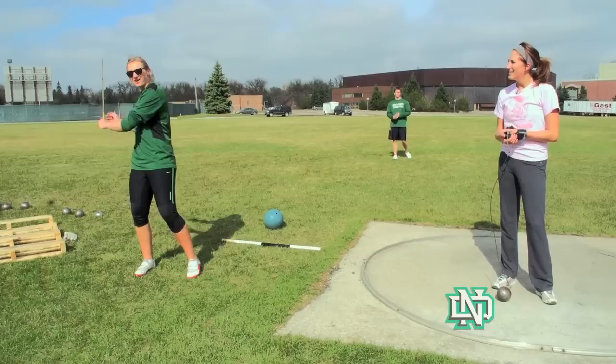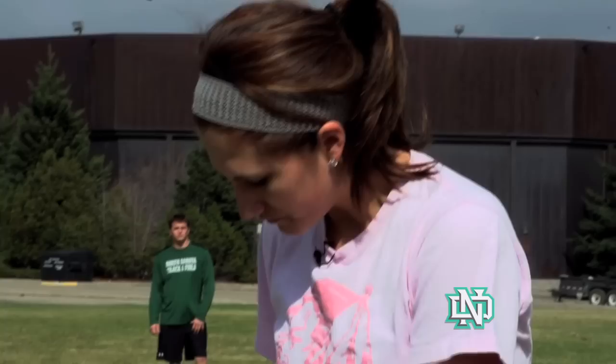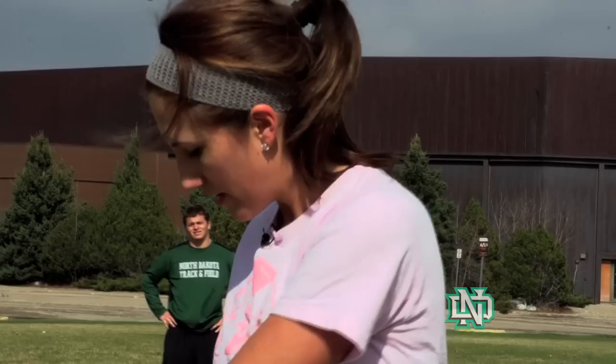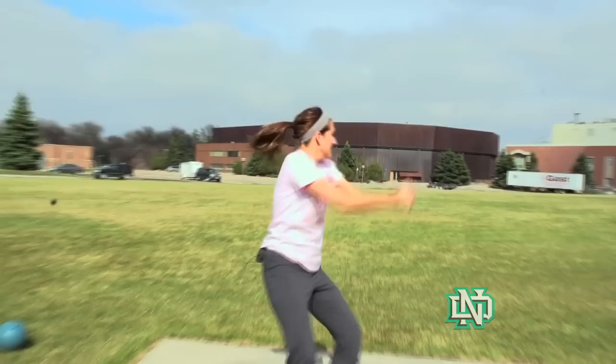Keep everything so — yeah — when the ball's coming here, you want to lean back against it. I went backwards. Tight body. Keep everything. Oh, that was awesome!